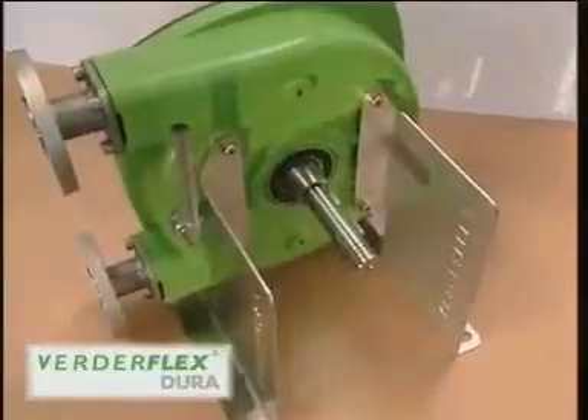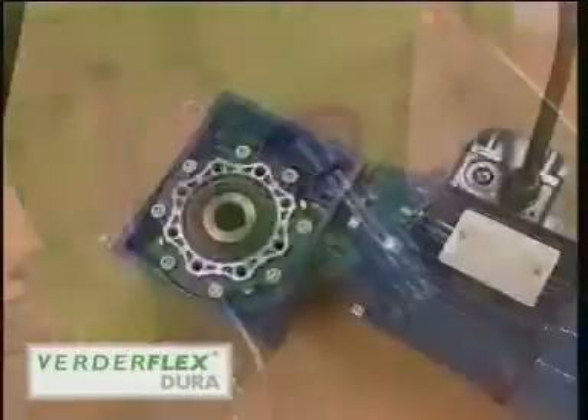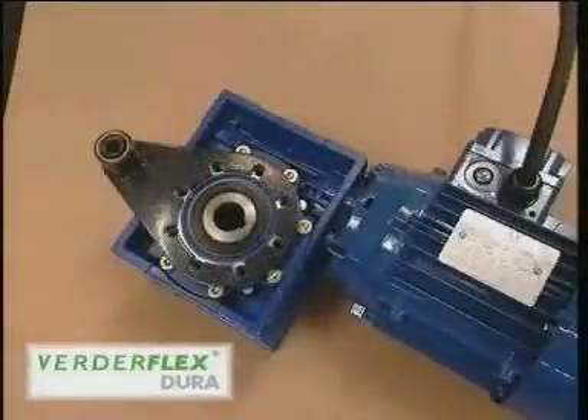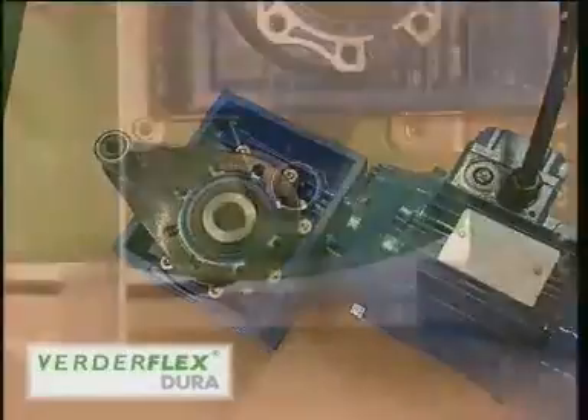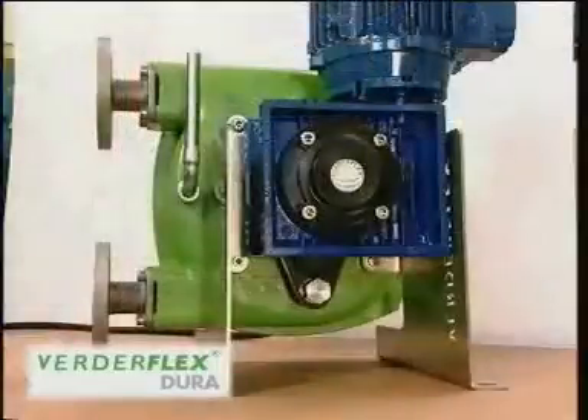Dura offers greater reliability over other pumps due to its flexible drive connection. A torque arm links the drive unit to the pump casing via a bush which absorbs cyclical variations in load, extending the gearbox life considerably.